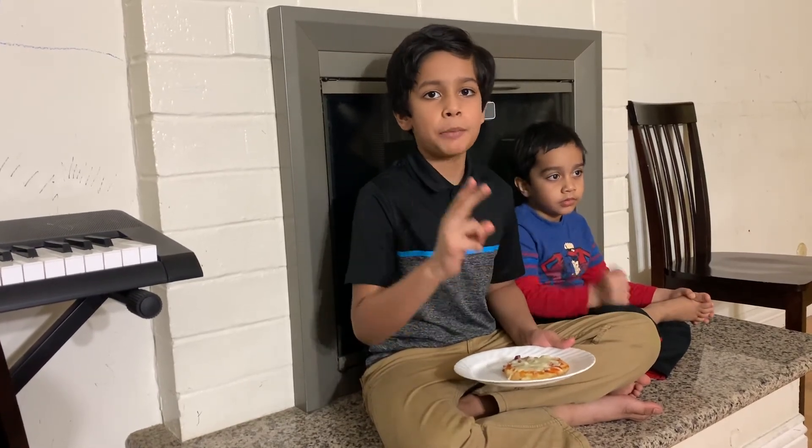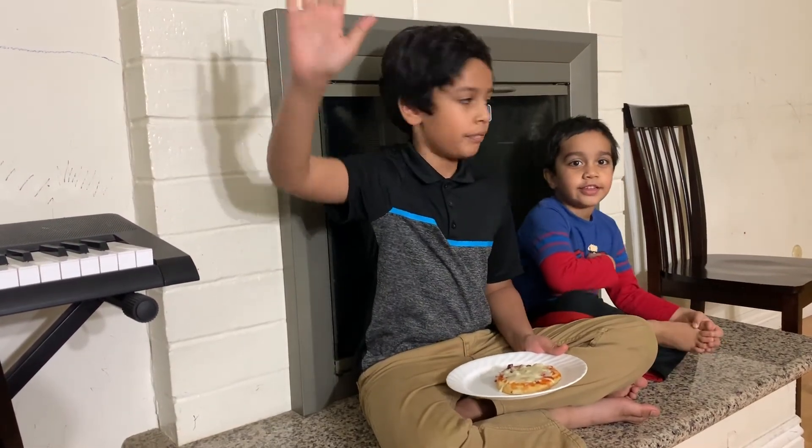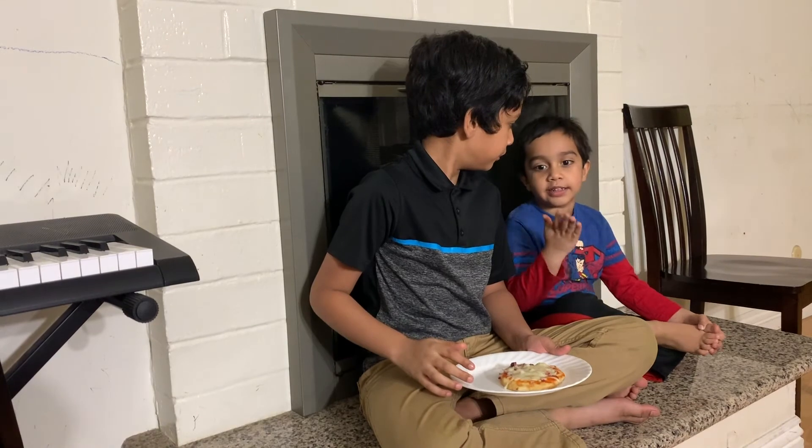Please don't forget to like, subscribe, share, and ring the notification bell. Try this out, thanks for watching! This is yummy, please try this out and subscribe.